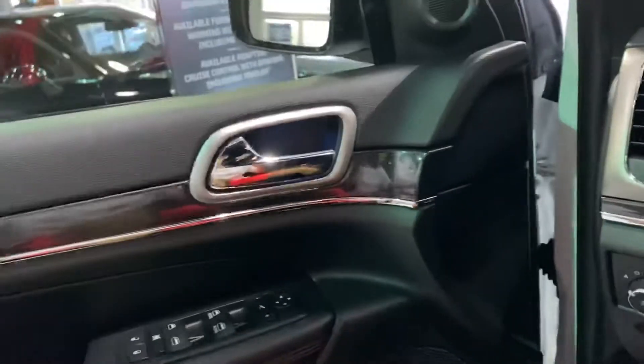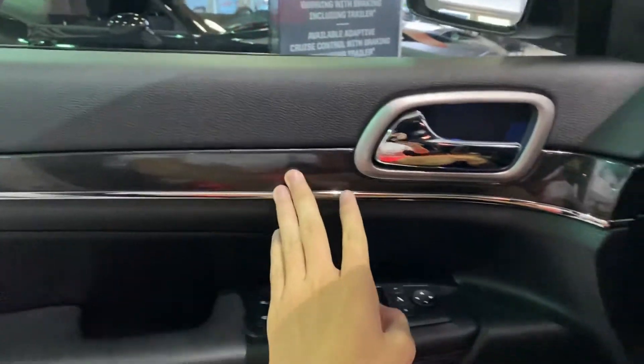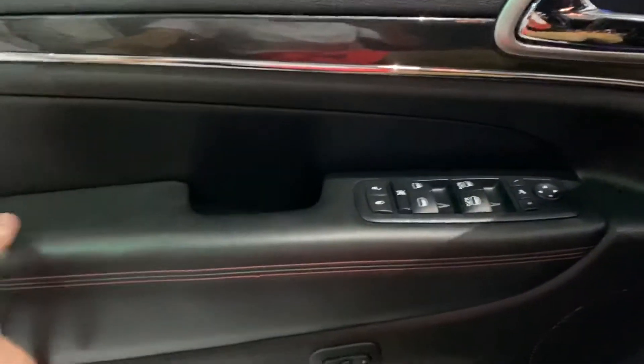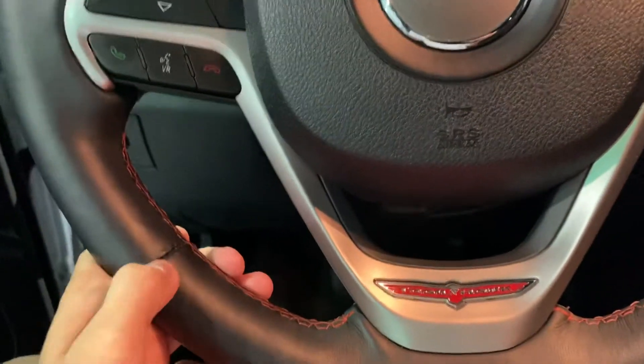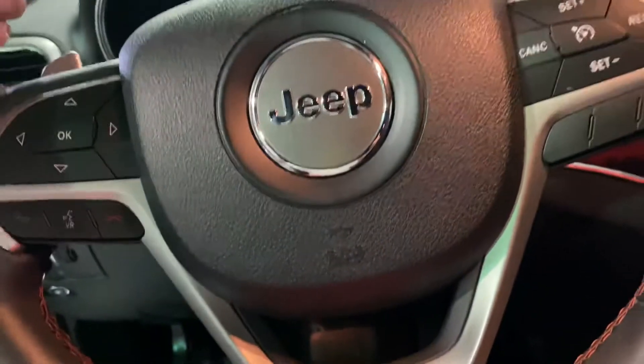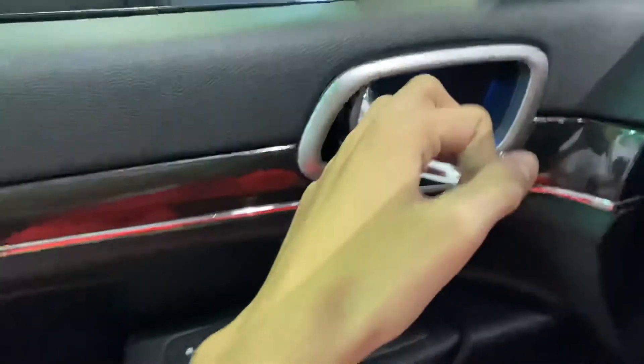Open the door — it does have some nice soft touch padding up here, black piano rear accenting, as well as nice padding right here and soft touch. Your driver's seat memory. It does have some nice padding up above; the leather wrapped steering wheel really gives it a nice feel when you're driving. Chrome door handle, your tweeter. It does have the adjustable seats with the lumbar, your Jeep logo, and a storage cup holder.